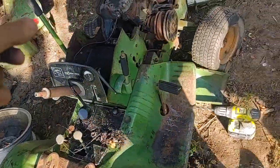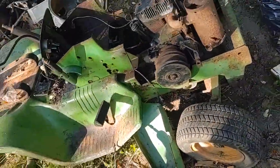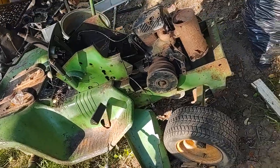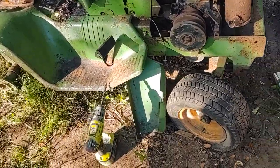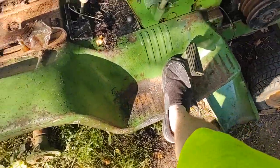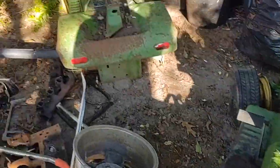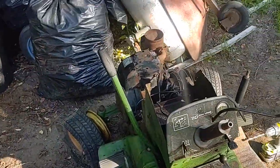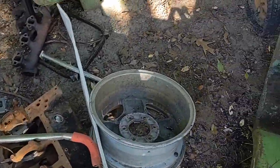So I'm working on getting it all stripped down and getting everything off. I don't have a grinder right now so I have to use a drill to break this off. One of these motors does run — it's not this one, it's that one over there, which is why I have it covered up with a different kind of hood.